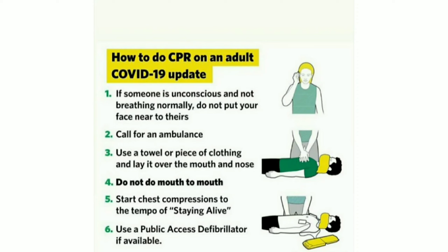Step 3: Use a towel or piece of clothing and lay it over the mouth and nose. Step 4: Do not do mouth to mouth. Step 5: Start chest compressions to the tempo of 'Staying Alive'.